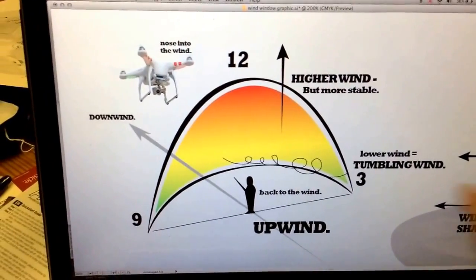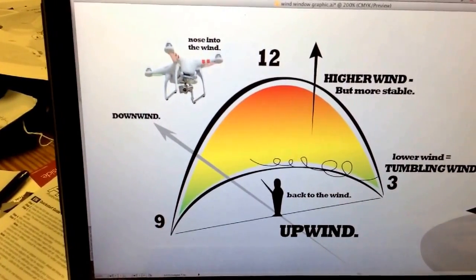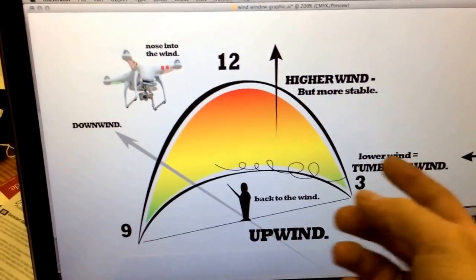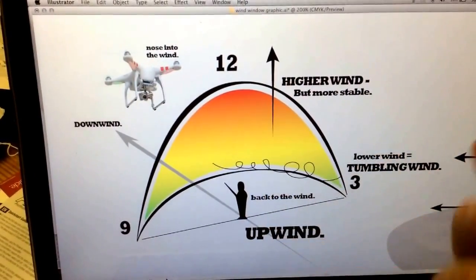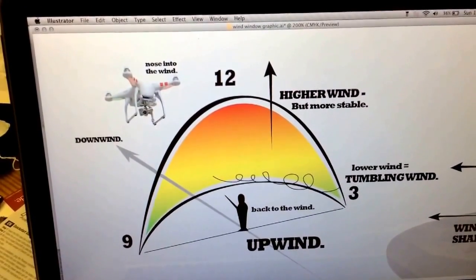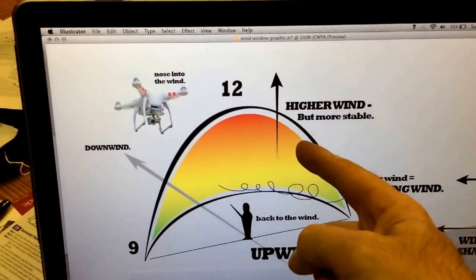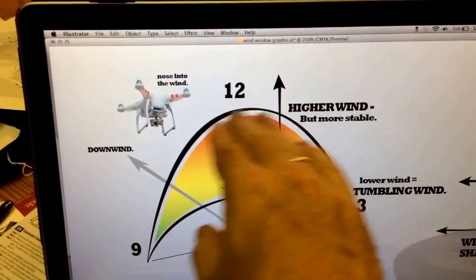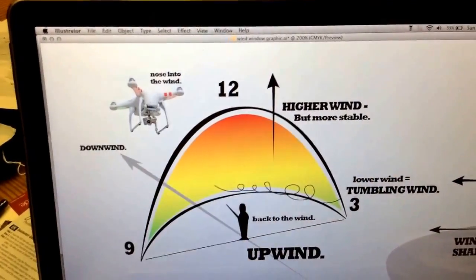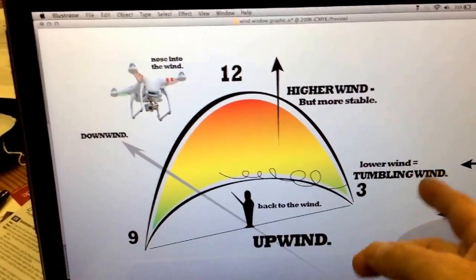The next thing is down low near the ground, there's going to be a lot of tumbling wind. That tumbling wind happens because there are trees, buildings, obstacles, cars, and other objects. Up top — say 15 to 25 or 35 feet off the ground, depending on where you are — if you're moving towards your 12 o'clock point, you have more stable wind up top. It's going to be a more clean and consistent wind. It'll be higher wind, but more consistent. So as you're coming down to land, you've got to think about this tumbling wind.